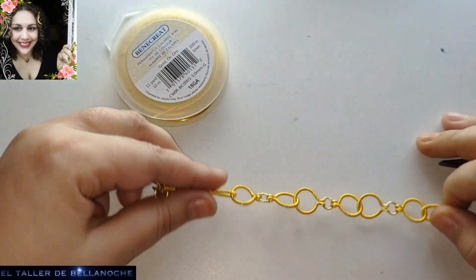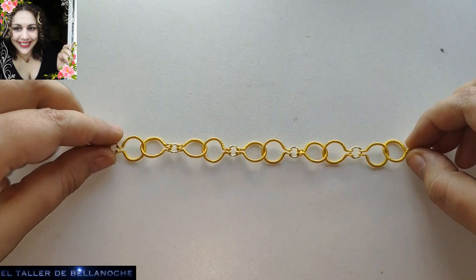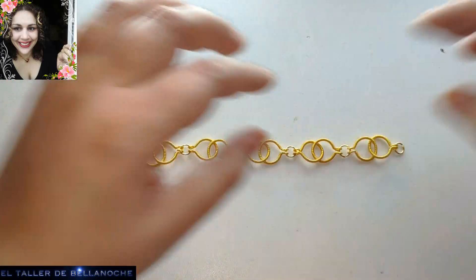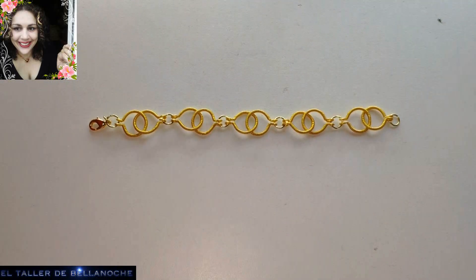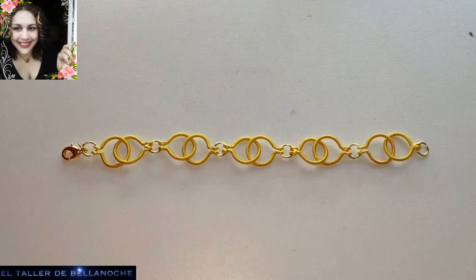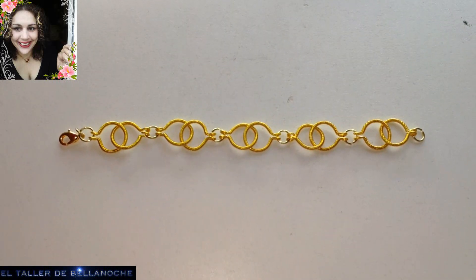Y este mismo diseño va a servirnos para hombre y para mujer. Ya está terminado nuestro trabajo de hoy. Si te ha gustado este tutorial: like, comparte, suscríbete. No olvides activar la campanita. Muchas gracias y hasta otra.